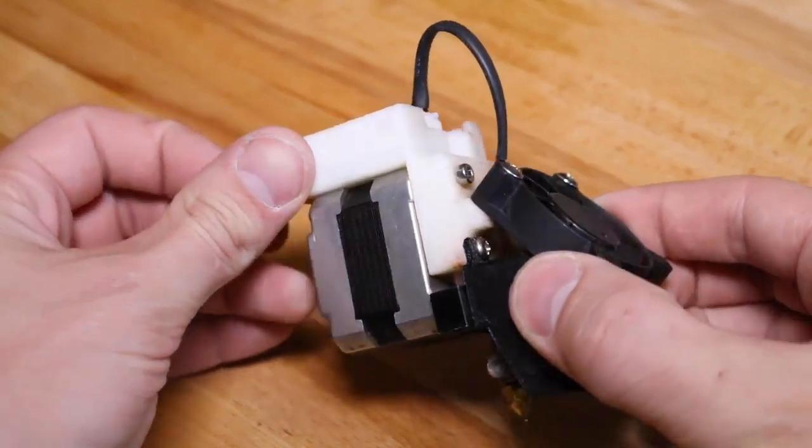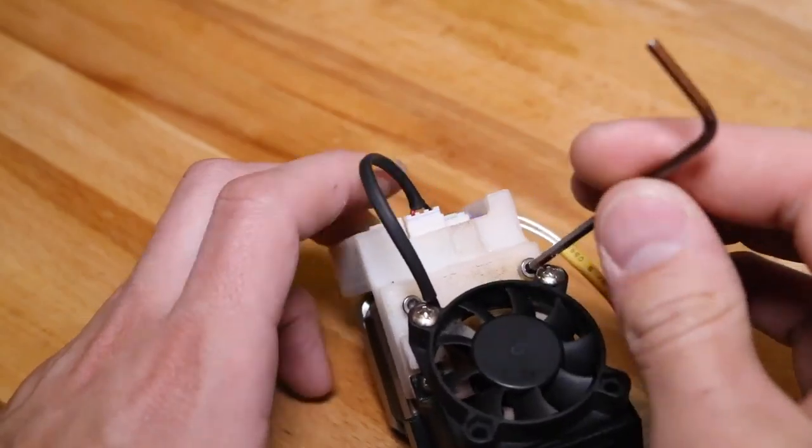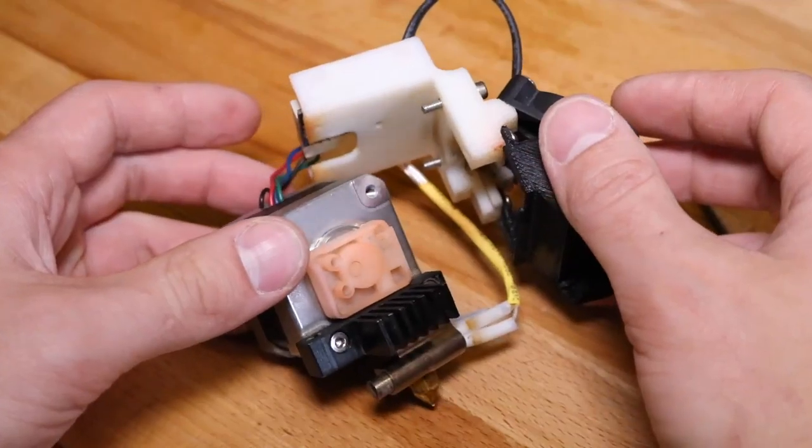Here we have the standalone extruder module. Using the allen key that came with your Up printer, unscrew the housing from the extruder motor. The two should slide right apart.